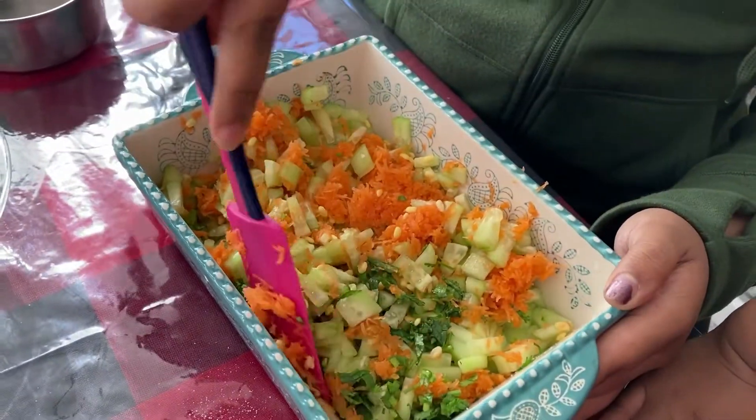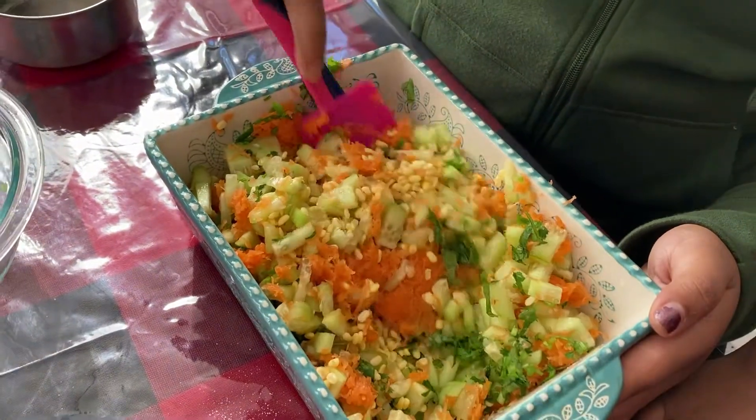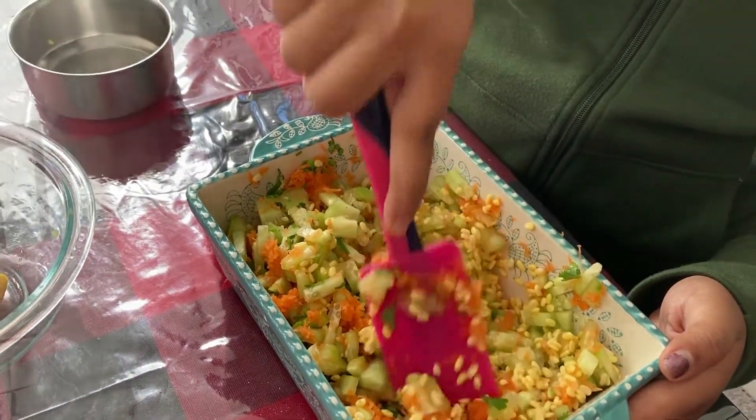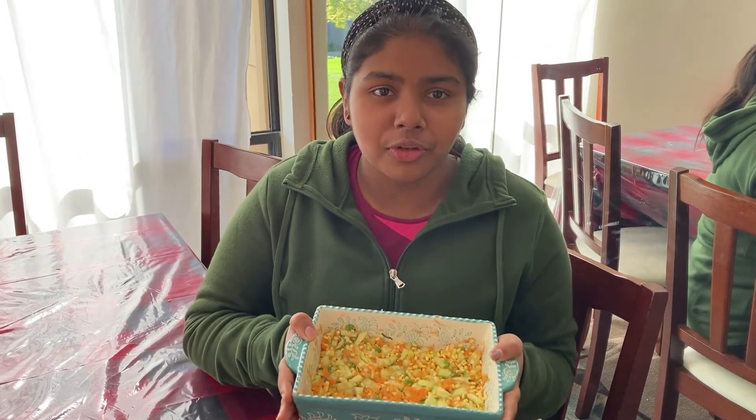Then you mix all the ingredients with a spoon. Now your salad is ready — it is very easy to make and it's also very healthy.